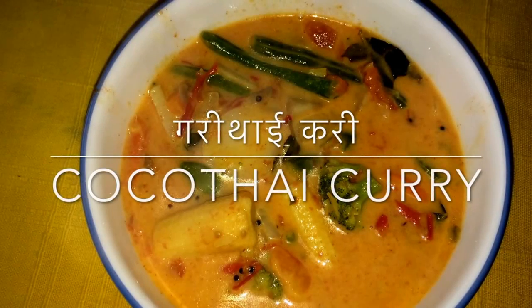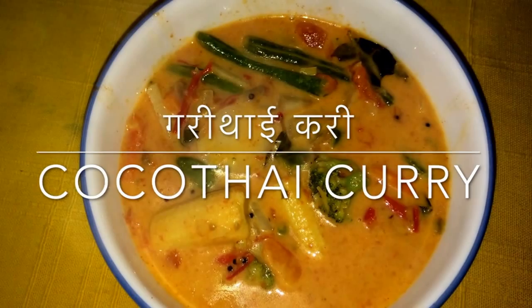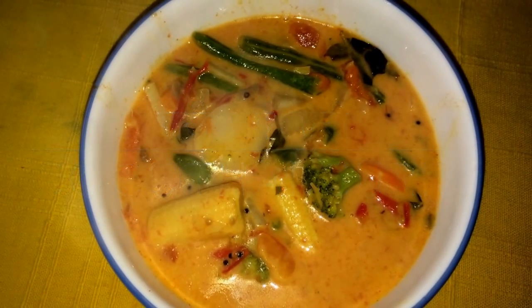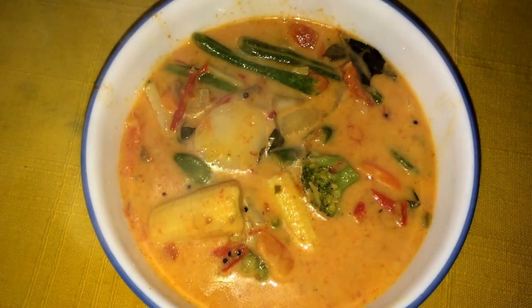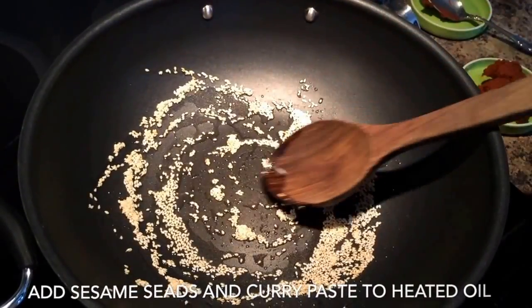This is another quicker than a quick recipe. It takes about six to eight minutes to cook and is completely gluten free. This is the Thai version of the cocoa tam curry that I have shared earlier on my channel.